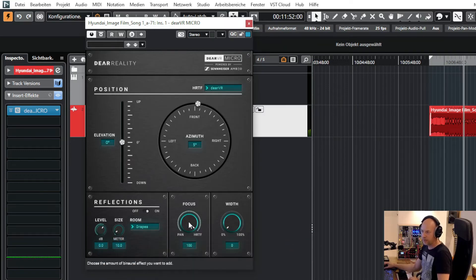Let's check more possibilities here. We've got the focus — let's turn it from HRTF to pan. And here is another HRTF setup where we change from DBR to Ambeo Orbit.